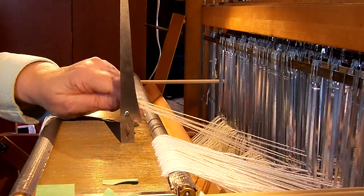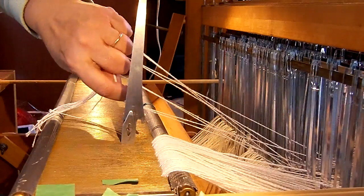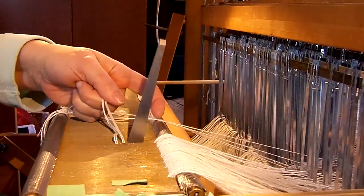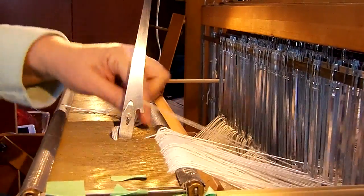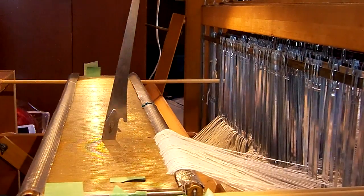Once you get your threads sorted out — I'm putting two in each dent — you can just put it there, push it up, put it there, push it out. And those are all slayed pretty quickly.